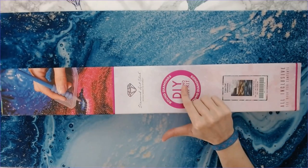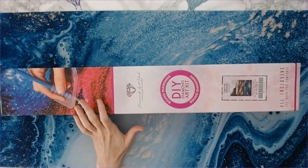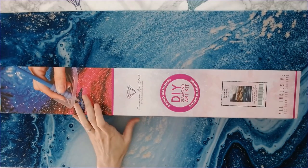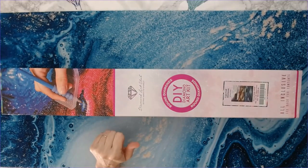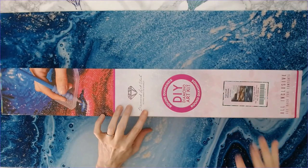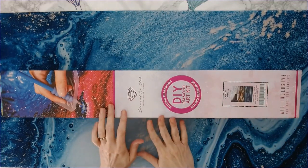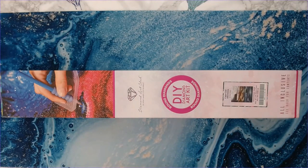Anytime there is a round Chuck Pinson available, I am going to jump on it. Most of Chuck Pinson's cuts through Diamond Art Club are square drills, which I'm not a fan of — that's just me personally. But whenever there is a round one, I try to get them. I do have a little bit of a stash of some round Chuck Pinsons.